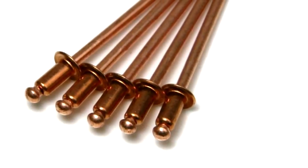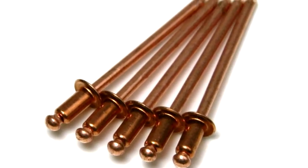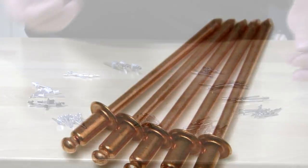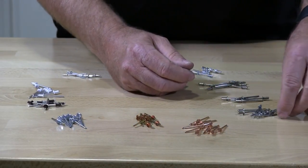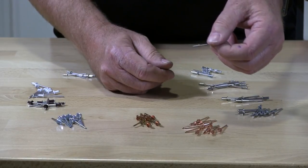A lot of roofers use the copper rivets for flashing, soffits, downspouts, and many other applications. These are stainless blind pop rivets.